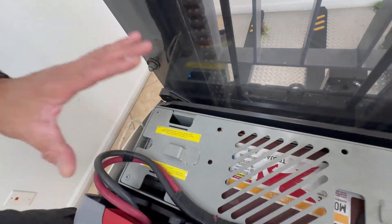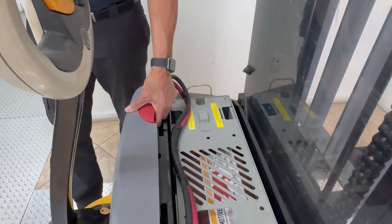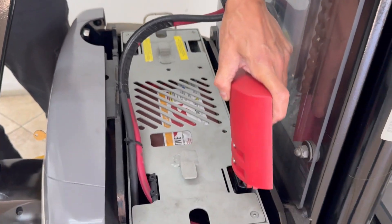This particular charger requires that we disconnect the cable from the unit, from the stacker, and connect it to the charger, which is right here.